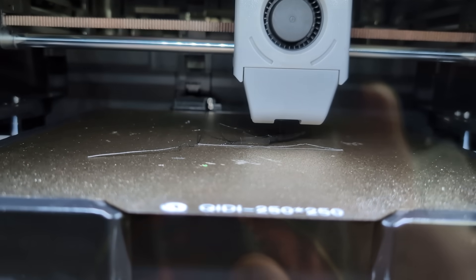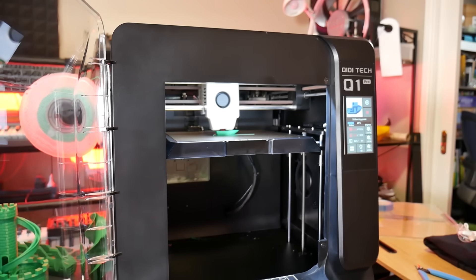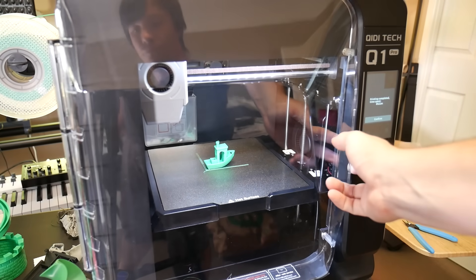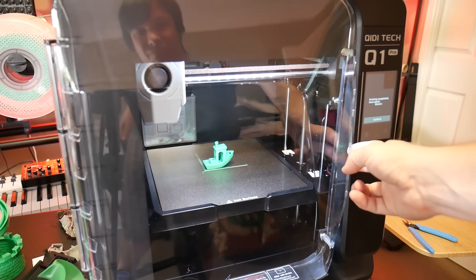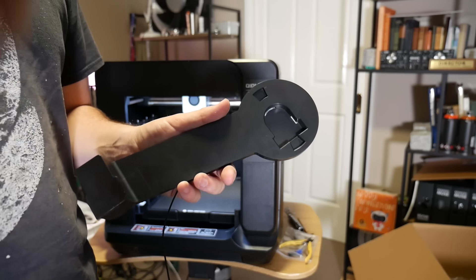If you want to print with PLA, PETG, or TPU, you do need to open the printer up by removing the top window and opening the door. Couldn't figure out how to put a handle in your over-the-top injection-molded door, even though the top cover has handles? Sometimes I wonder if these companies even test their products at all before sending them to production.